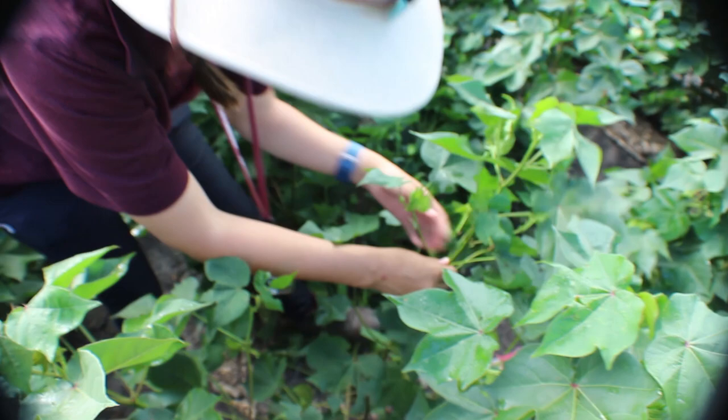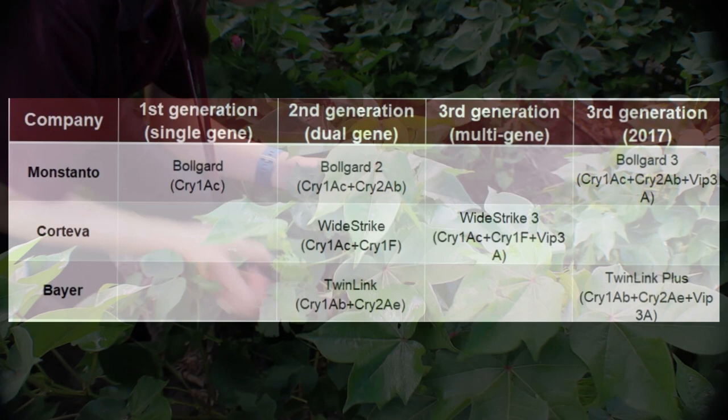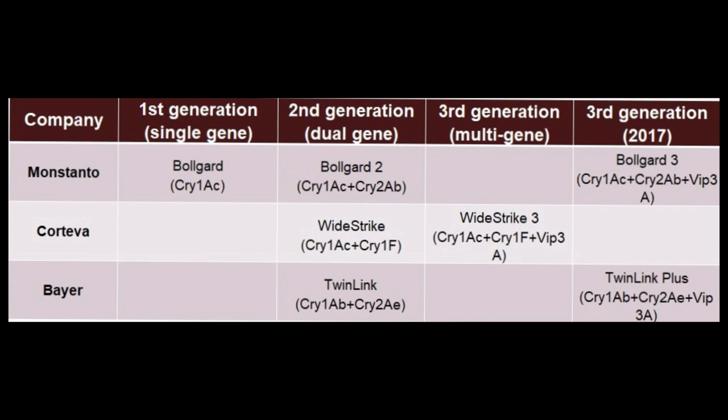There is also a 20% egg lay threshold in areas with known bt resistance, such as the upper gulf coast where I am. This threshold applies to fields with the first and second generation bt technology like Bull Guard, Bull Guard 2, Wide Strike, and Twin Link cotton. In other words, this is cotton without the VIP Terra trait.